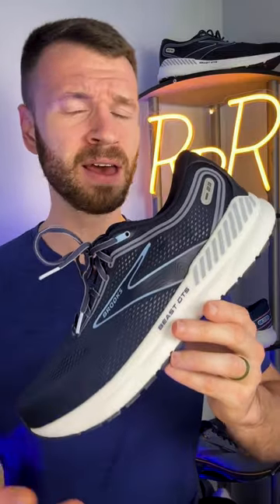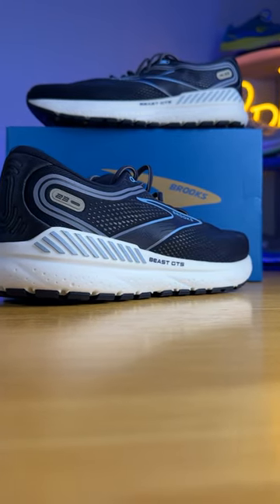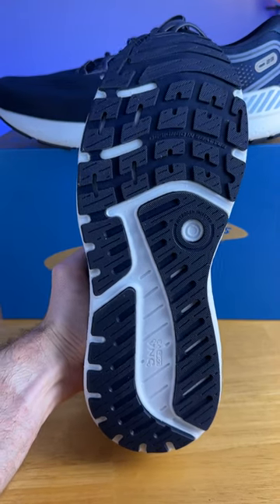This shoe comes in at 11.9 ounces, which is rather heavy and isn't my personal favorite, but I think it works really well for those that want a more classic, traditional motion control shoe that gives you an incredibly supportive experience. I'll also say this shoe will probably last you forever — it has a solid build quality and a ridiculous amount of outsole rubber.